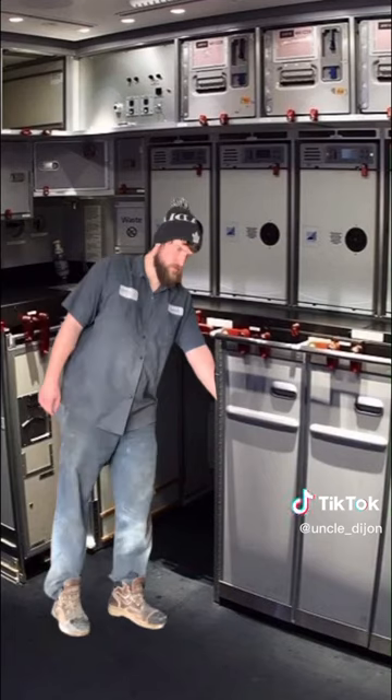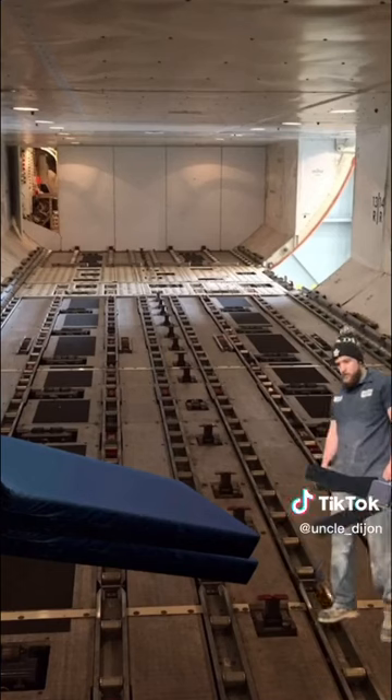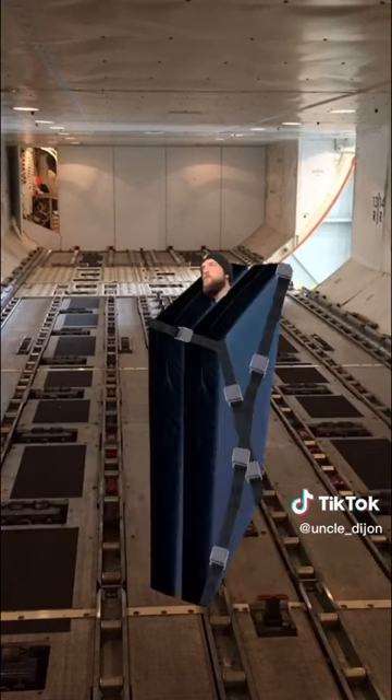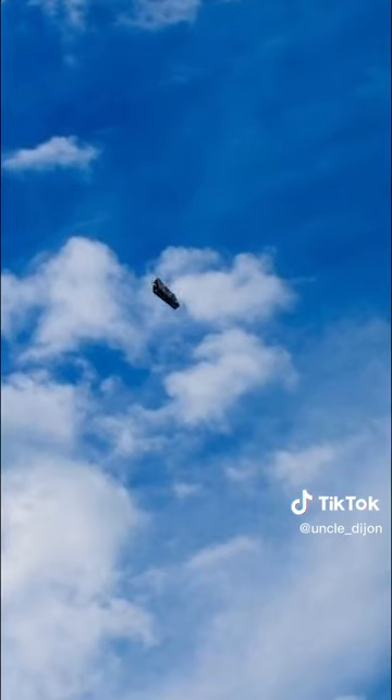Next up, head into the storage unit and grab some spare seatbelts. You're going to want to use these to attach the two mattresses together. Once they're attached, wedge yourself in between and head over to the back of the cargo area where you're going to jump out of the plane.